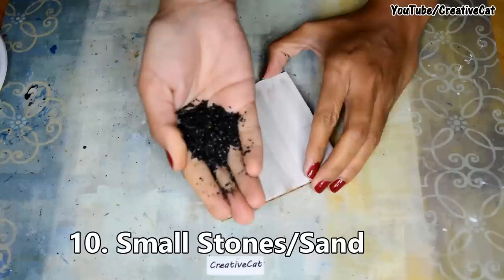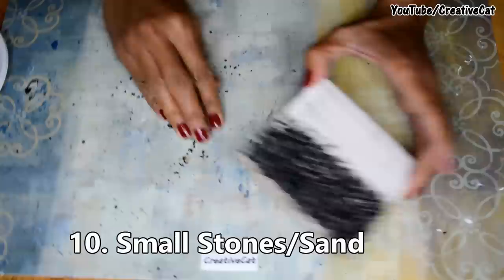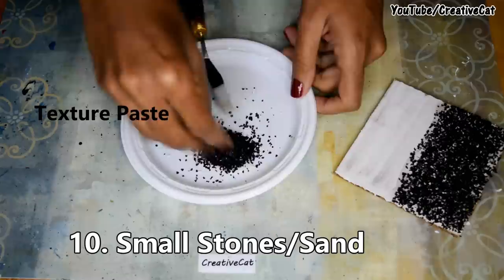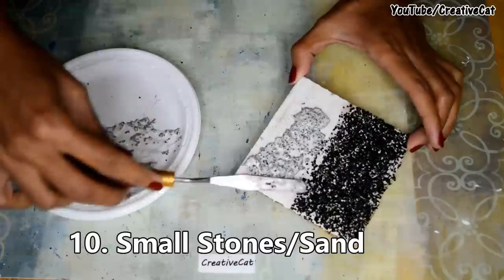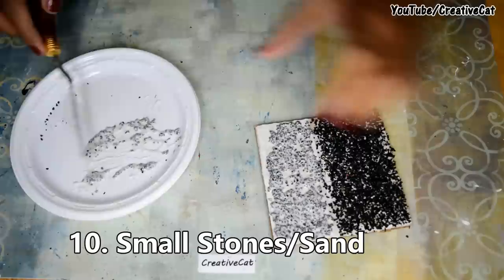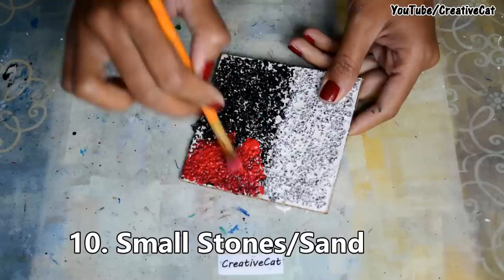Next is small stones or sand — you can stick them directly to the surface, or you can mix them with some texture paste and apply it, showing both techniques. Now colour it.